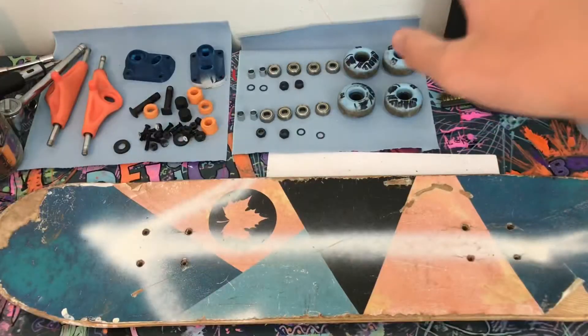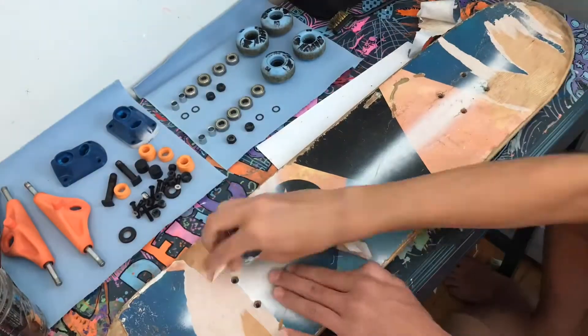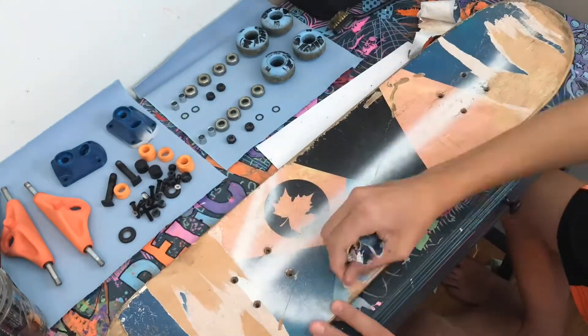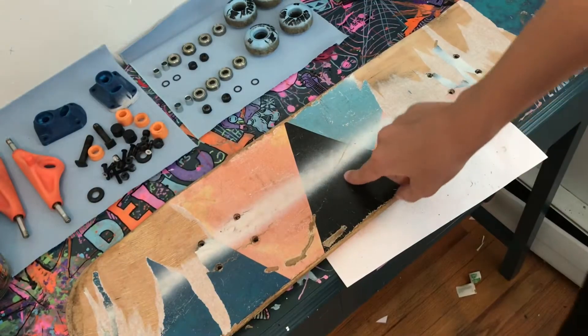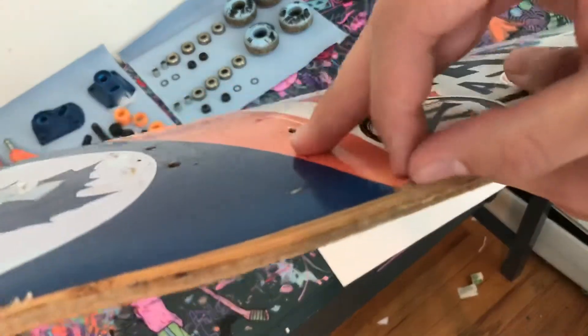Just finished cleaning the wheels and the trucks, so now let's start restoring the deck. I'm gonna try to sand off this grip tape and also sand off the bottom graphic — the graphic isn't even painted on, it's just like a sticker.